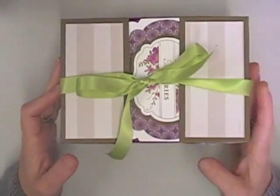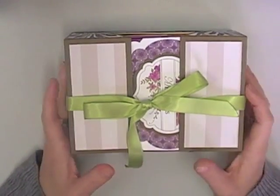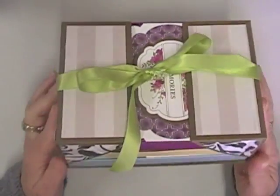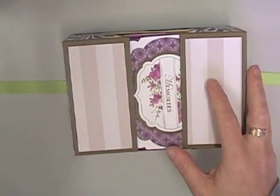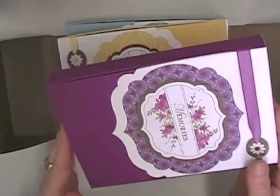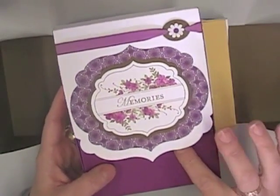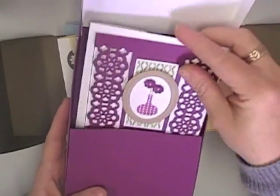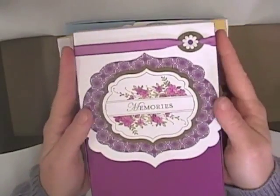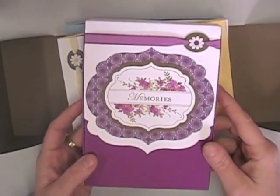We can often find boxes that fit the cards but not along with the envelopes, because the envelopes are a little bit bigger. So I wanted to create a gift box that fits a set of cards and envelopes. This card box is based on the framelits from Stampin' Up — I absolutely love these and it gives the box a really nice feature.